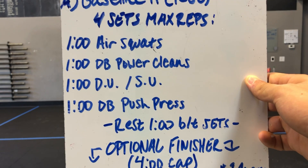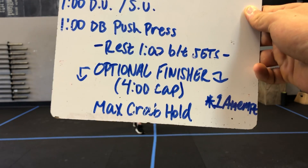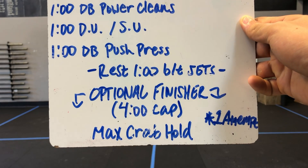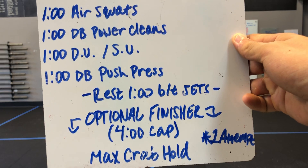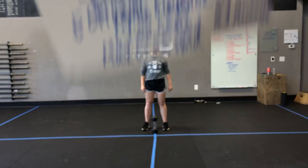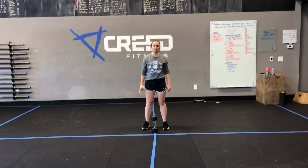Once you get done with all four of those movements, you have a one minute rest, and then an optional finisher after you get done with four sets — a max crab hold. You're holding for as long as you can, one attempt in four minutes, so whatever time you get there would be great to mark that down as well.